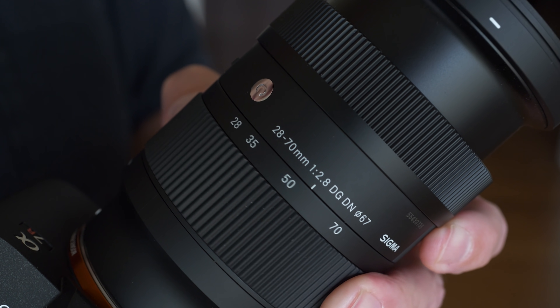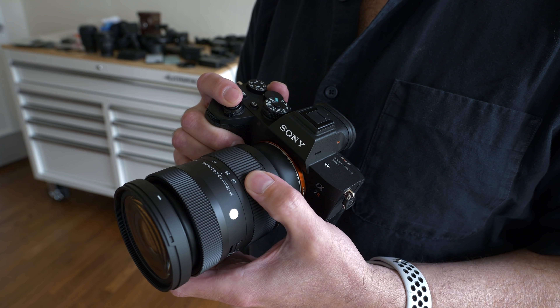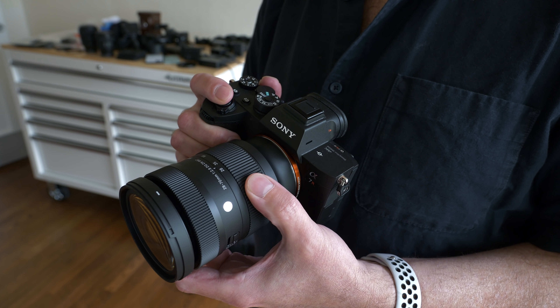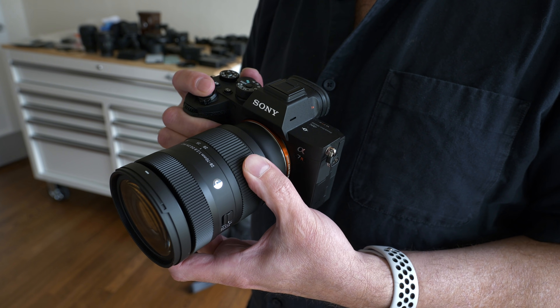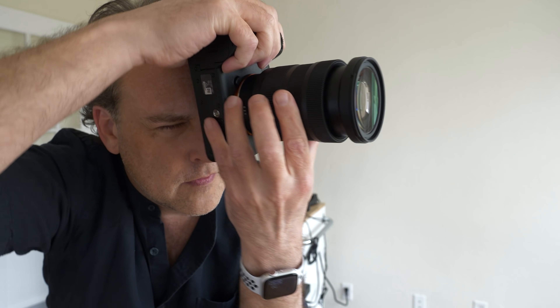We typically think of 24 to 70 as being the classic utility zoom length, so why do we start at 28? Well, this is part of Sigma's Contemporary Series, which offers pretty high quality optics at reasonable price points. There's usually a trade-off — usually wider apertures — but in this case, we get the 2.8 aperture, and the trade-off is those two millimeters on the wide end of the zoom.